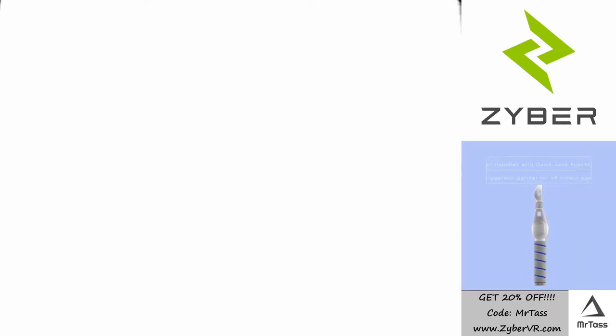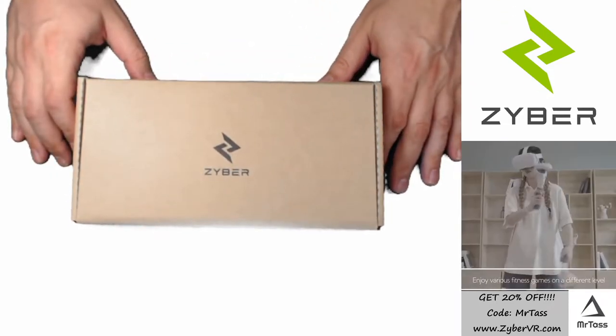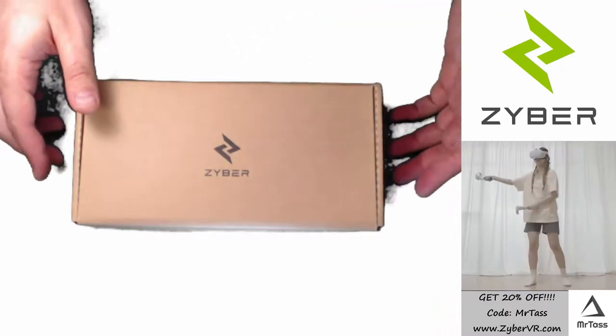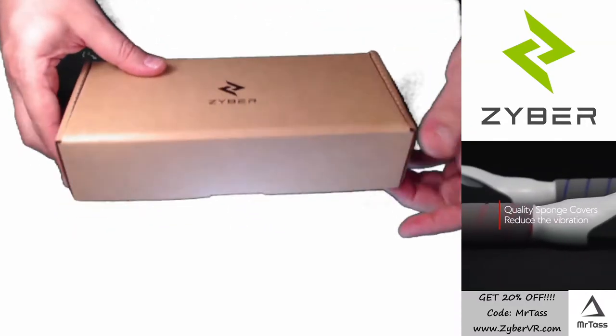They had sent me two items. One was the all-in-one handles, which I've already done the video for, and this one is for the dual-handle extension grips for the Oculus Quest 2. This is a simpler version of the all-in-one, where it's just two handles — it doesn't have the weights, and it has a little bit of a different grip, but we'll get into that.